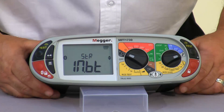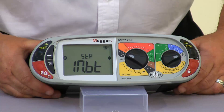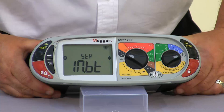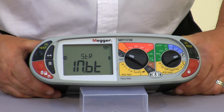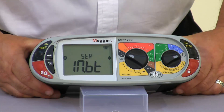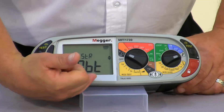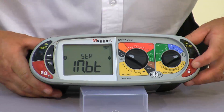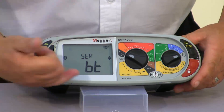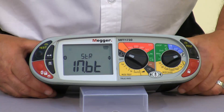We then have the storage facility. The 1730 can store up to 1000 results internally. We can also ask it to send results instantaneously via Bluetooth straight into our PowerSuite software. The options are internal storage, Bluetooth output, or both. Cycling through, you can see we can select just internal storage memory, just Bluetooth for individual results, or select both.